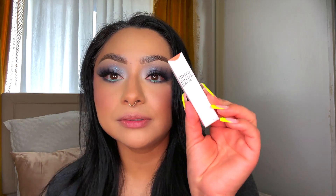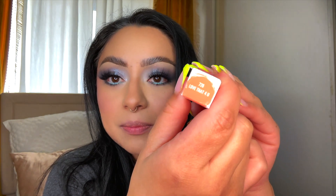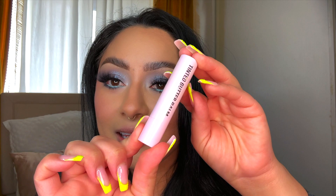By the way, if you are feeling the look that I have on right now — the eye look — I filmed a tutorial over on my Instagram. All of my social media handles are always linked down below. Hold on, before I proceed with opening up, this is what the packaging looks like. It has the name at the top. The first one we're going to be trying on is Love That For You, number 726. This is what the actual component looks like.